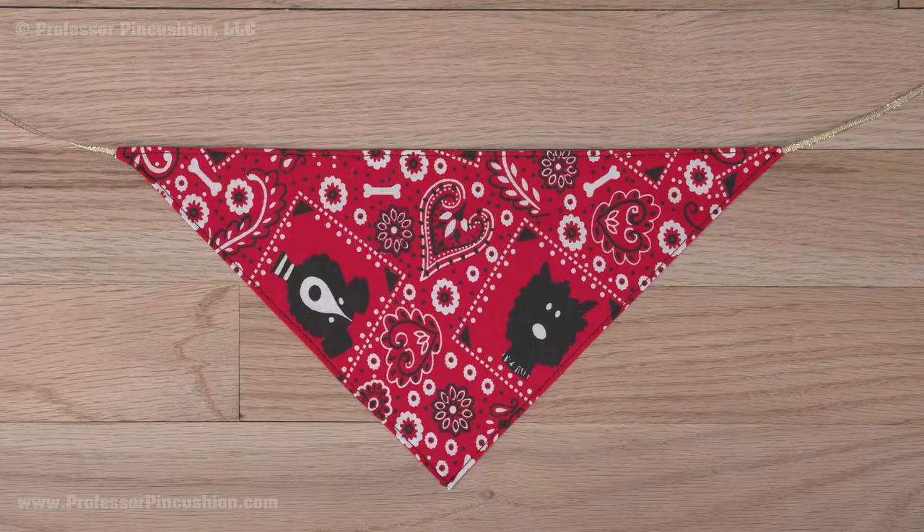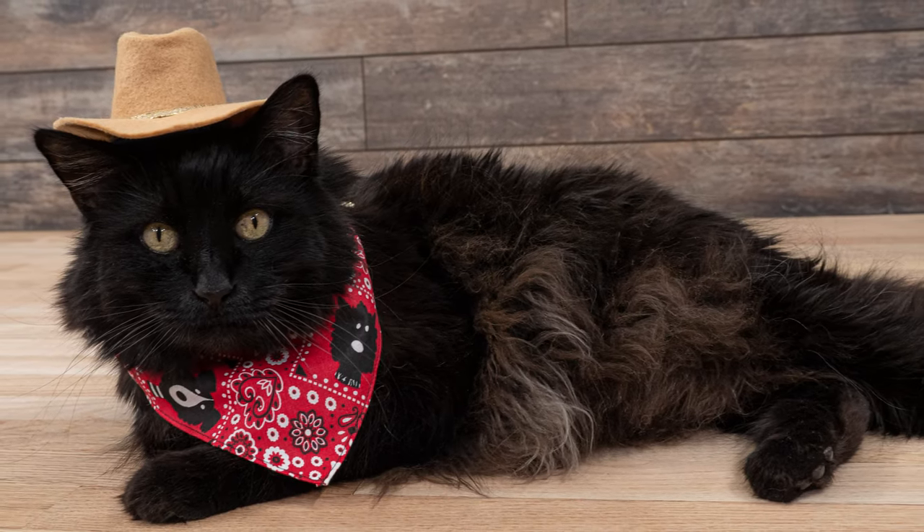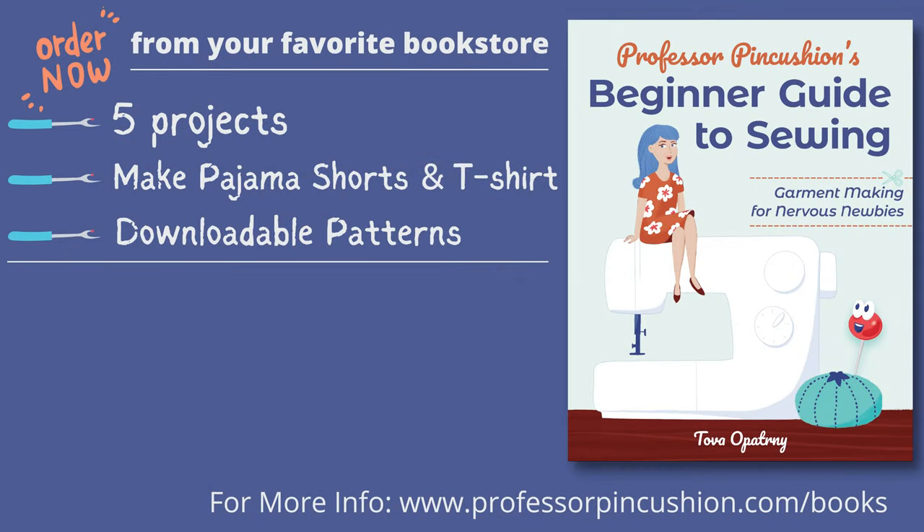In the end, it'll look like this and is finished. After that, your cowboy pet costume is ready to be worn by your favorite furry friend. Our book, Professor Pincushion's Beginner Guide to Sewing: Garment Making for Nervous Newbies, is now available to order. Go to ProfessorPincushion.com/books or click on the link in the description to see a list of vendors where you can purchase it.